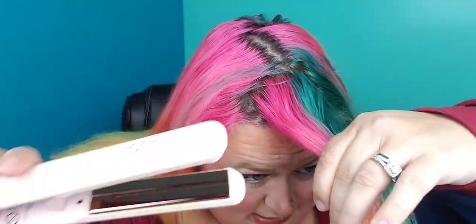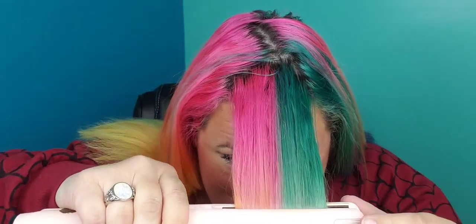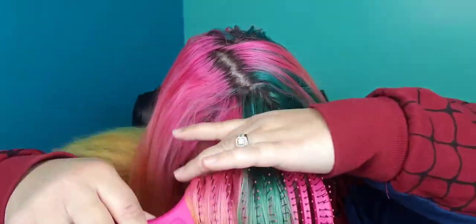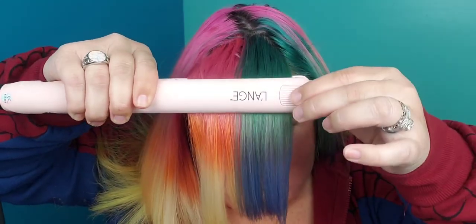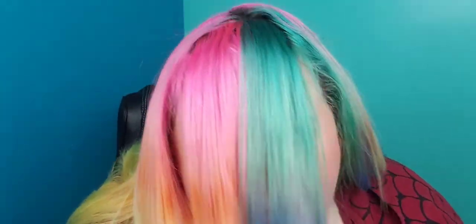I like to brush them and then I don't look in the mirror or the camera when I do this — I go by feel. I find when I go by feel I can get closer to the scalp. And I just give it a slight little twist at the bottom — see that?